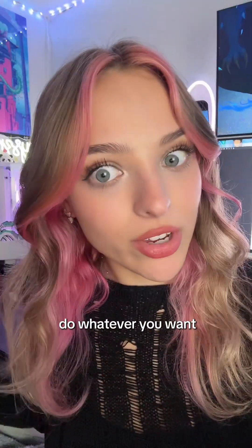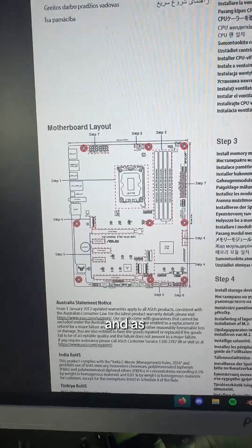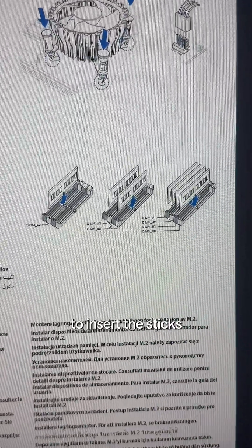You can do whatever you want, but if you want the best performance, check your motherboard's manual. Mine is the ASUS Z790 Plus Wi-Fi, and as you can see, the motherboard layout shows four slots, and over to the side in the manual it shows the best way to insert the sticks.